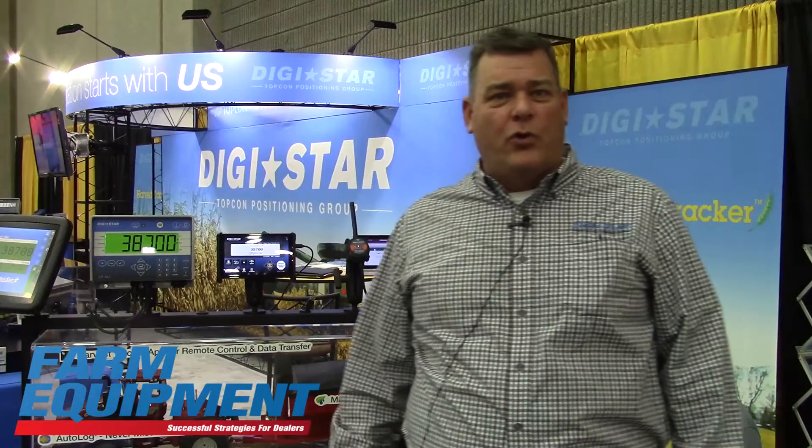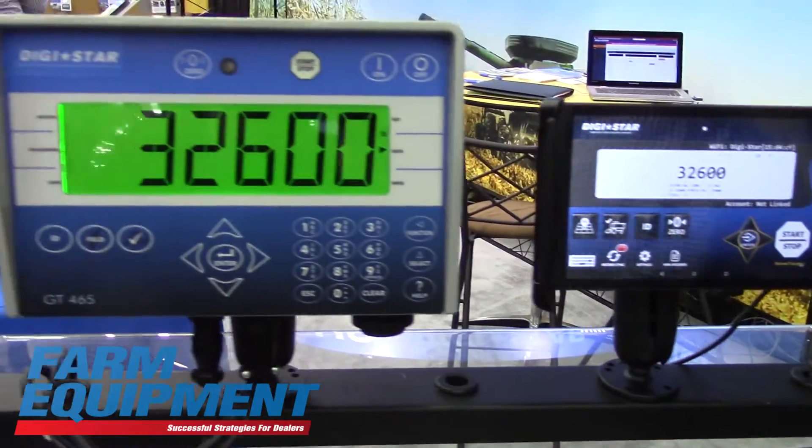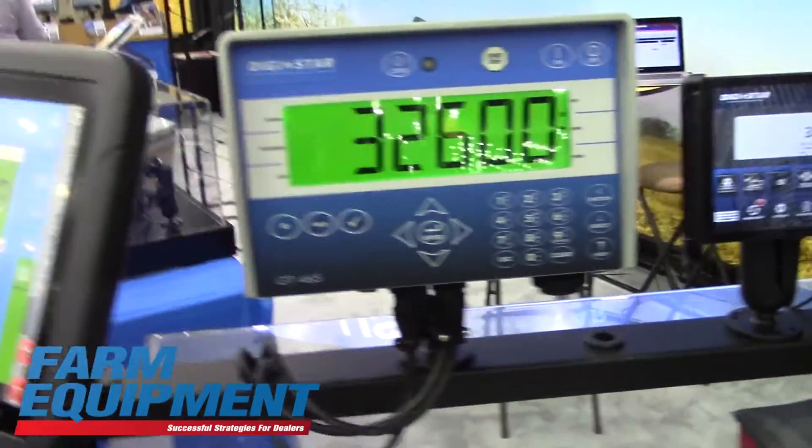I'm going to briefly go through the advantages and why this is important, especially for customers, to make sure they get the grain recorded for each of the fields and also for crop insurance, and it makes it much simpler.